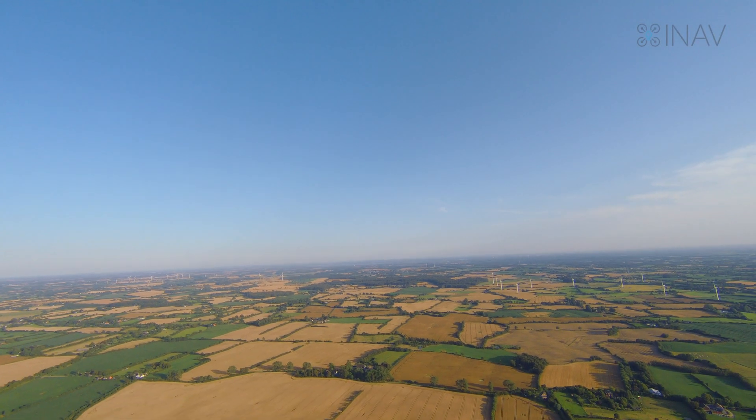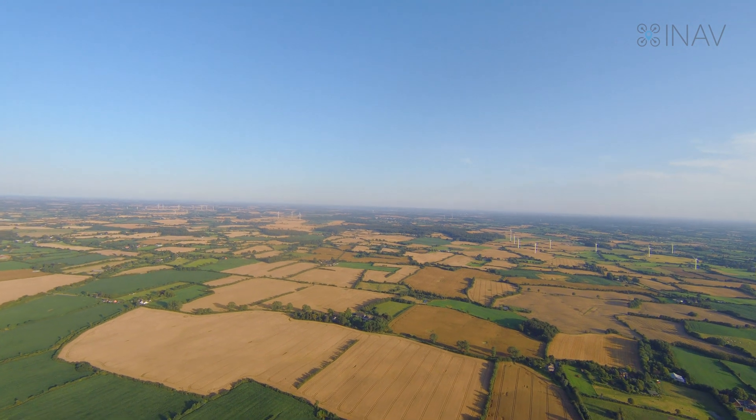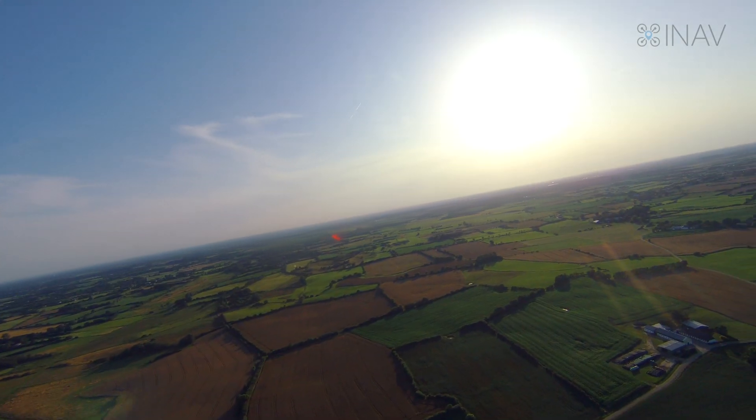I decided to stop here and try out the values on a little cruise. It is still not perfect, but it's much better than before. So I'm happy with that for now.